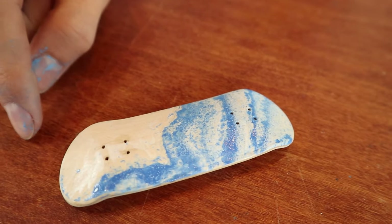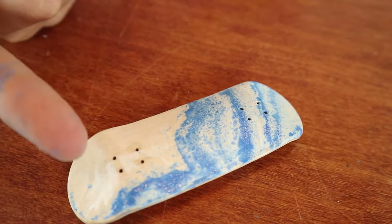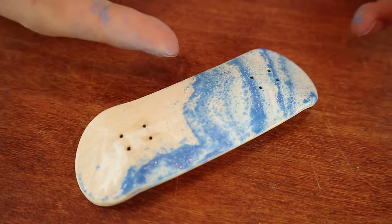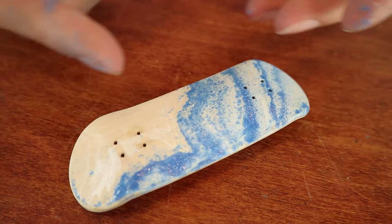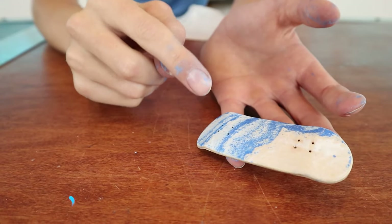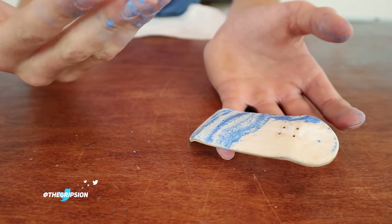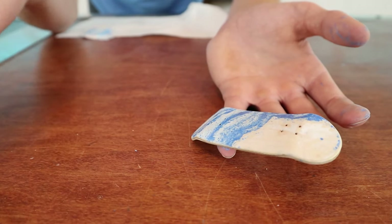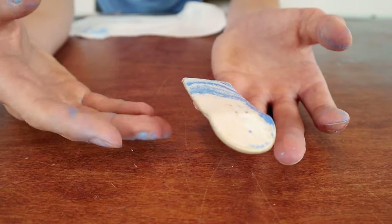I could have dipped this other side again, but I kind of like how it turned out — you can see that white with kind of just the beige color. I'm honestly really happy that I didn't dip it again because it kind of looks like an ocean now. You have the waves coming up against the beach and I really like how it turned out. Something really cool about this graphic is because it's kind of paint, it's going to feel like a real wear graphic — basically a graphic that wears down and looks a lot like a real skateboard graphic. It's going to be pretty interesting to see what this looks like once it's worn down a bit.